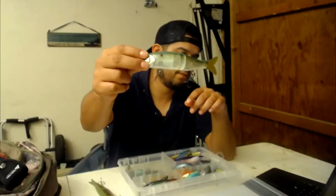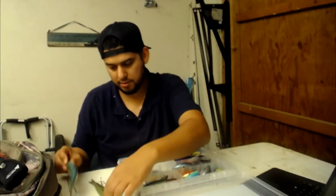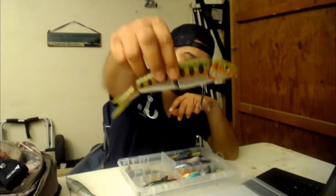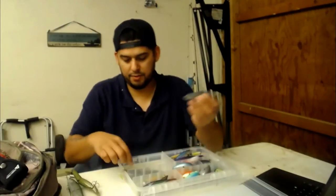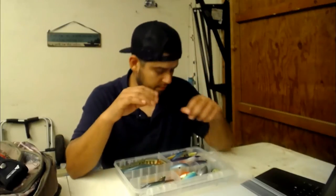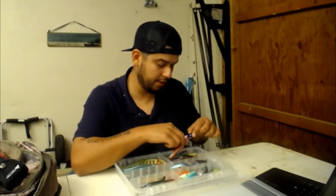There's the Savage Gear trout glide bait and then just a bunch of little swim baits.